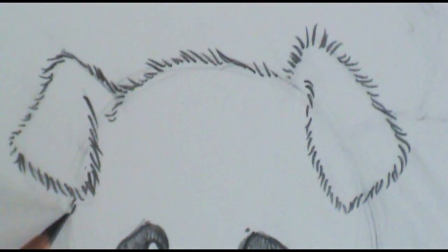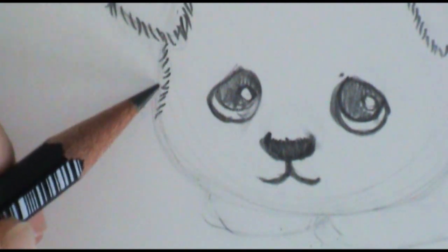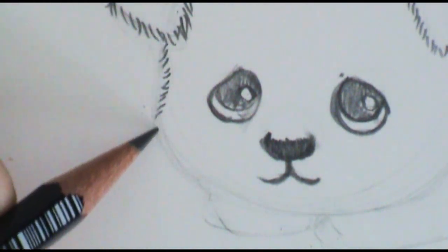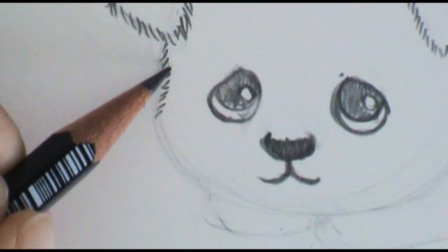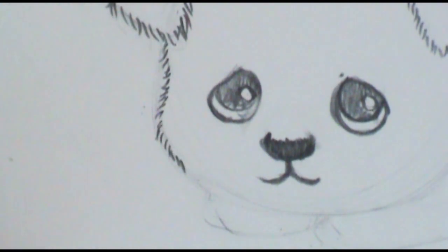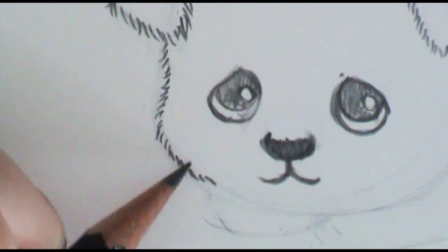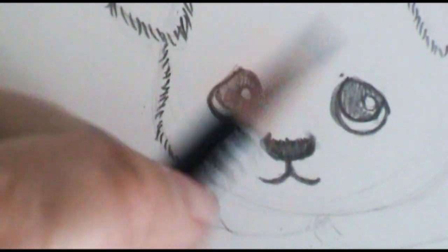If you want to get good at something, I always say practice, practice, practice. As I'm drawing this line down here, I'm not going to just draw a kind of wrapping line — I'm going to bring it in just a little bit and then punch it out for the cheeks. I made that up, but it works — it gives him that kind of cute little puppy cheek look.